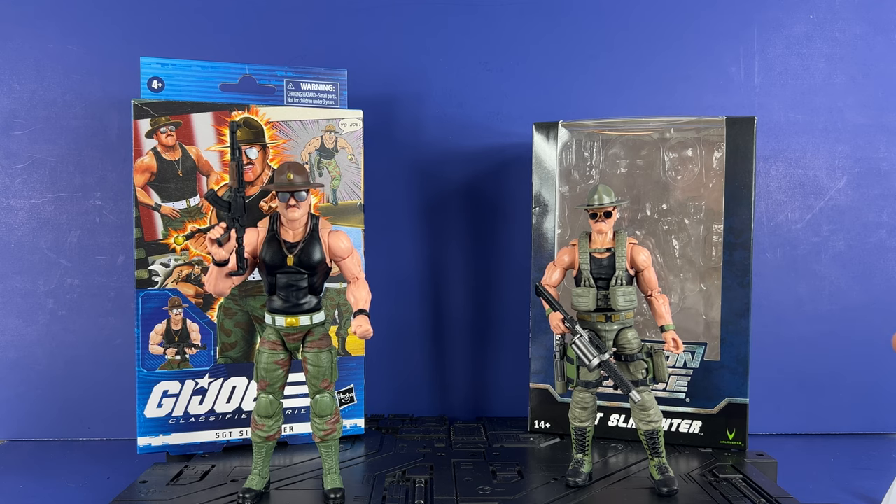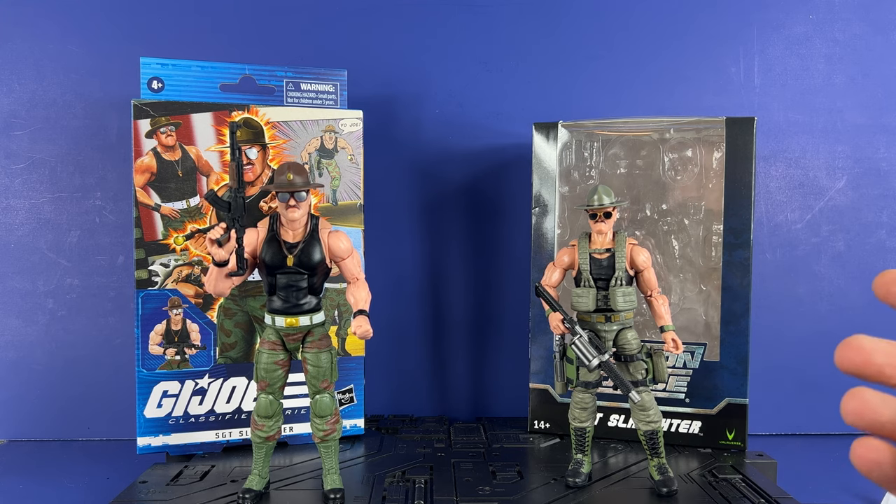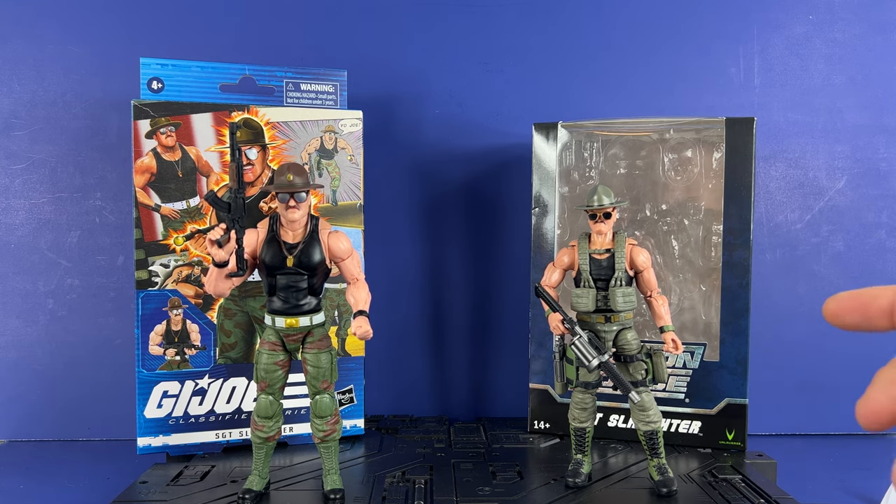Hey everyone, Inujabi here with a G.I. Joe vs. Action Force comparison of Sergeant Slaughter. I want to do this video to compare the packaging, the accessories, the figure, everything, and share some personal thoughts. Either figure you have, I think they're both good figures. You just need to take it for what you want. It's good to have both, so this is basically just going to break down some thoughts and looks at all the different equipment and stuff they come with.